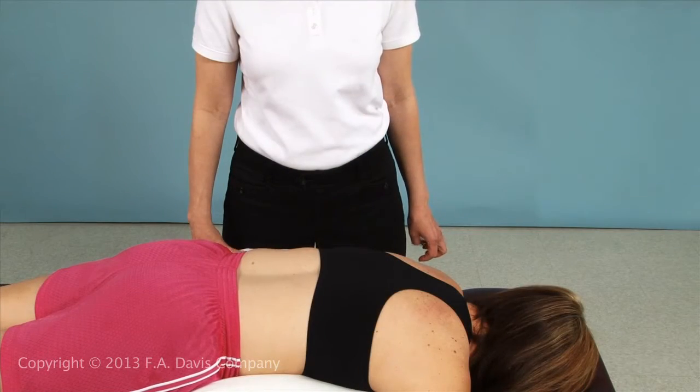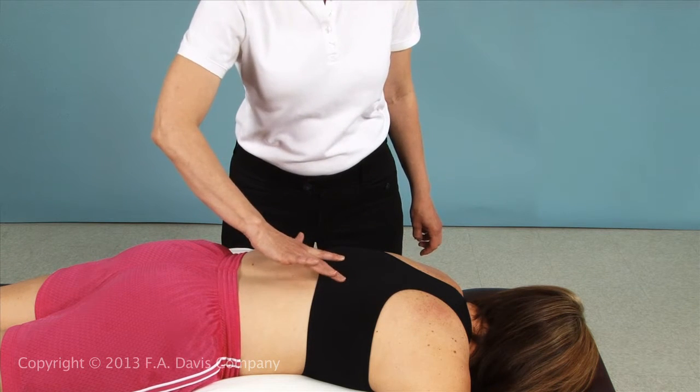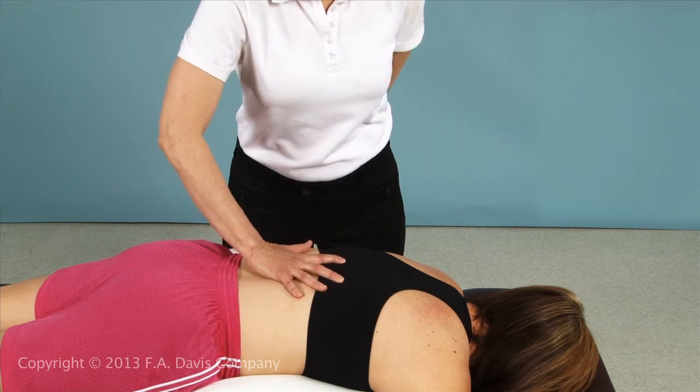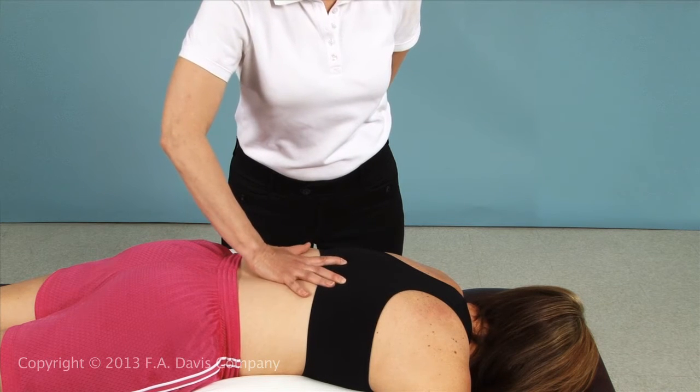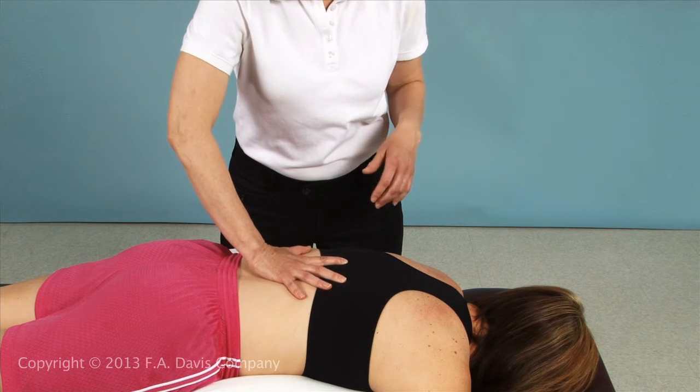To increase extension, use the V-spread technique by placing the distal phalanx of your index and middle fingers on the transverse processes of the superior vertebral segment to be manipulated. To increase flexion, the fingers are placed on the inferior vertebral segment.